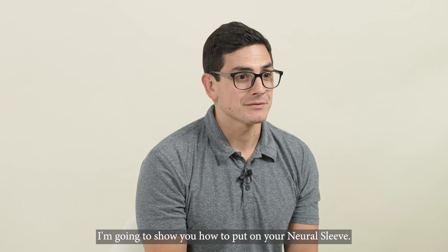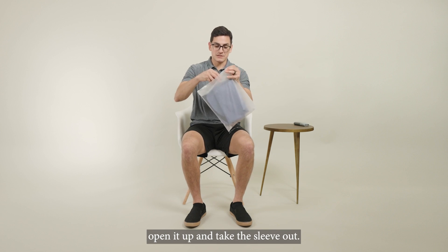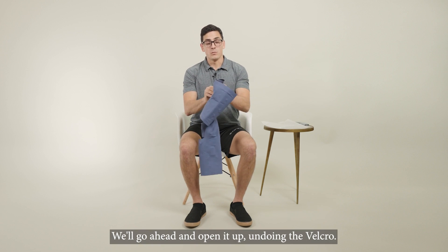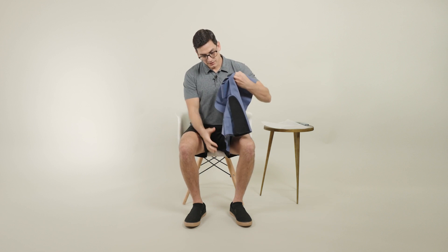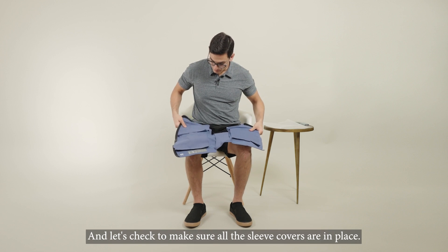I'm going to show you how to put on your neural sleeve. First thing we're going to do is take the storage bag, open it up, and take the sleeve out. We'll go ahead and open it up, undoing the velcro.